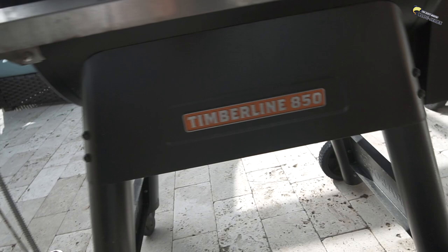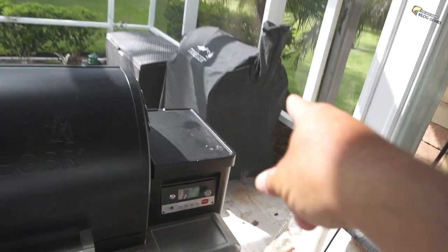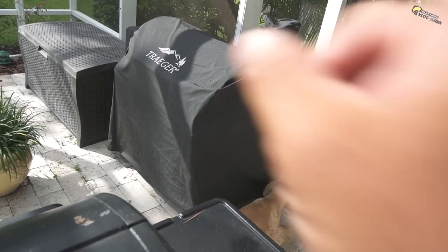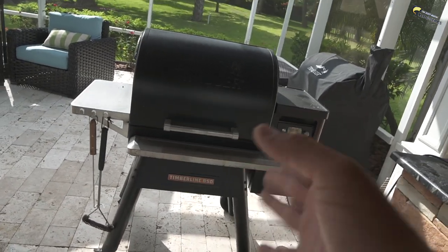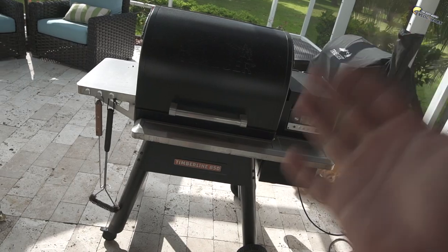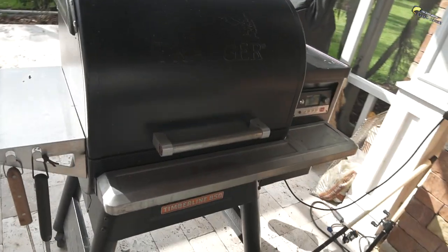This Traeger here is the Timberline 850. Of course, they have the brand new ones — the Ironwoods, which are awesome. I have a 34 over here, which is just the standard one they've had forever — the Pro. That's a 34-inch cooking surface. This one here, I don't know the exact length, but it's an 850 and it's Wi-Fi. The Ironwood is the brand new one and it's upgraded from this one — that's the one I'm waiting on right now. Every single person that asks me about a Traeger ends up getting one and they just rave about it. They literally call me and go, dude, this was such a great investment. So if any of y'all are thinking about a great gift or need a new grill, Traeger is the real deal. Check them out — we're going to drop a link down below.